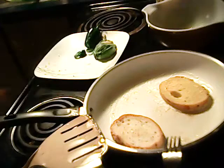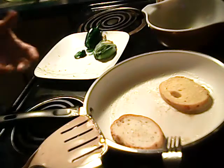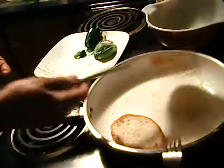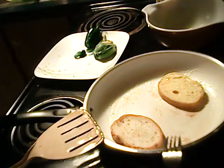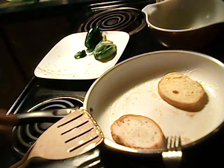My mom used to make me french toast when I was little. My brother would have it with syrup, but I always had it with just some salt and pepper and butter on it. It's so good — just makes my mouth water thinking about it. I can't wait to eat it!